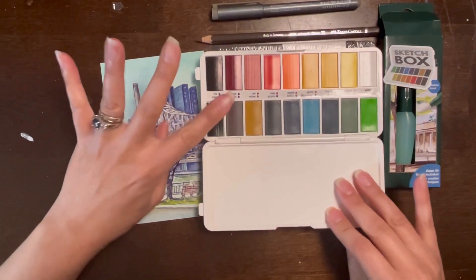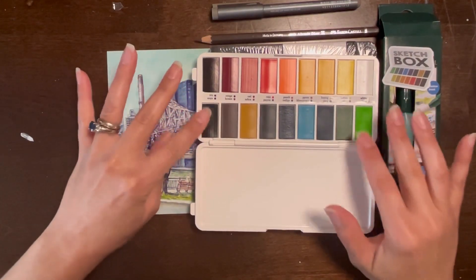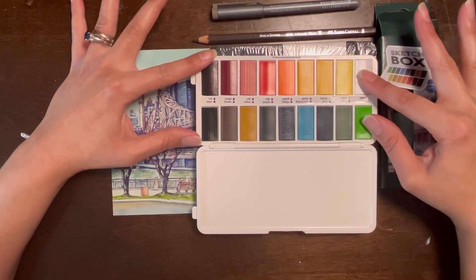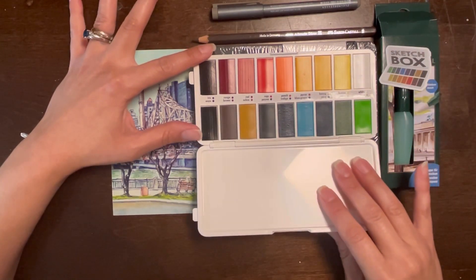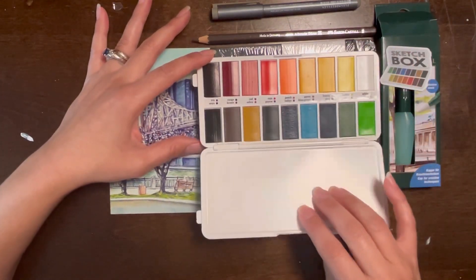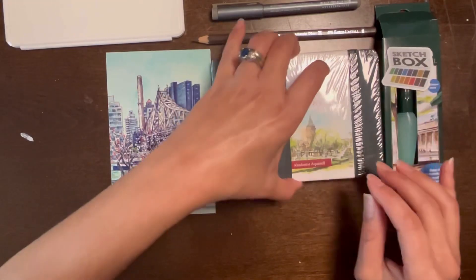These look like a set of paints that Lindsay the Frugal Crafter has shown on her channel, that she kind of likes especially for on the go. So I'm excited to try these out — and we have a lot of colors! This is going to be great.